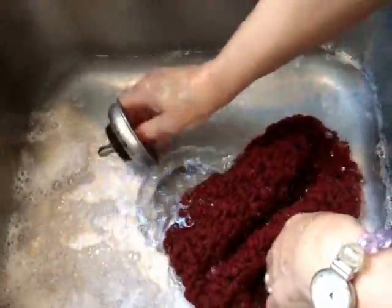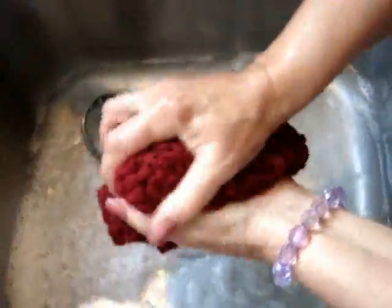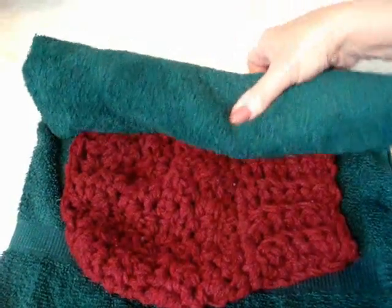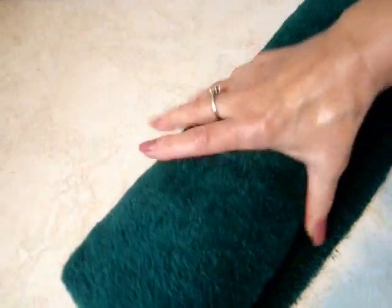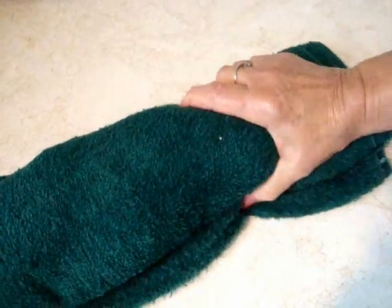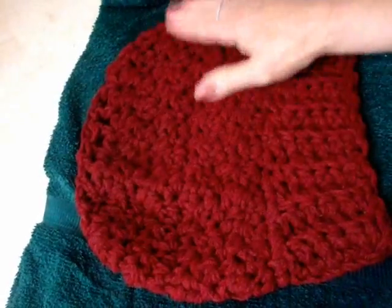And drain again. Place the hat on a thick towel. I'm going to roll it up and squeeze to get most of the moisture out. And then I'm going to lay it flat to dry.